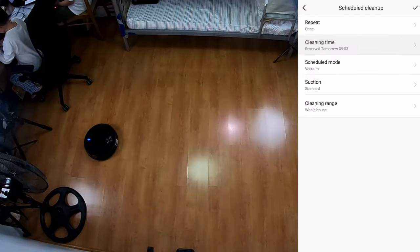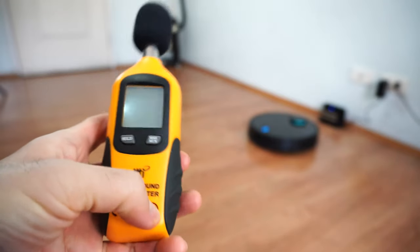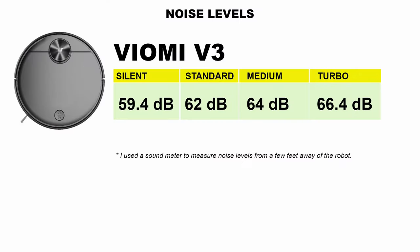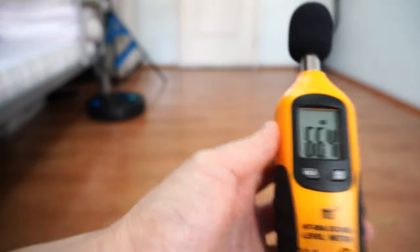This is somewhat negated by the scheduling feature where you can set unlimited runs per day. Lastly, we'll look at noise. The V3 ranges between 59.4 and 66.4 decibels on the sound meter, so it isn't very loud. Though you can hear the max setting from outside the room, it's still bearable.